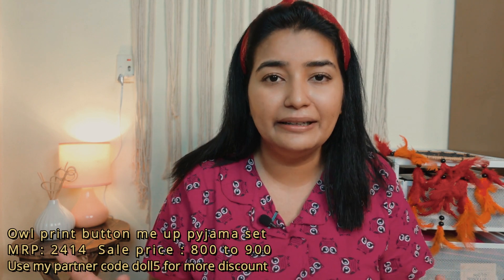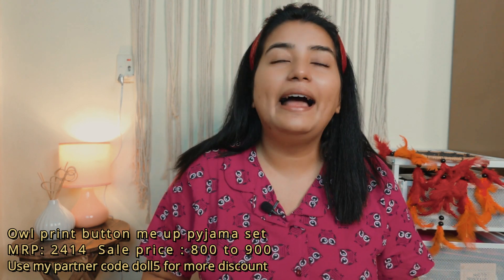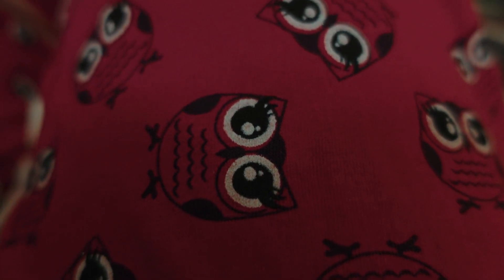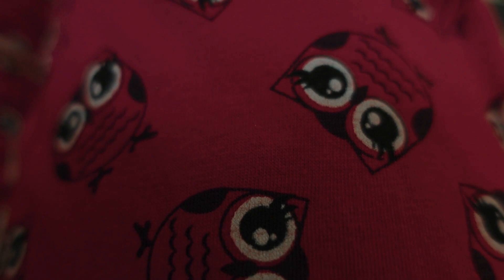Now talking about the products. The first item I've included in this video is the most popular one. This whole set has a very quirky owl print. It's made up of pure cotton, which is the best — especially since it's been very warm in Mumbai lately. I didn't take any products made of satin because I don't like that material. This one is so breathable and good quality. The print, quality, and fitting — everything is nice.